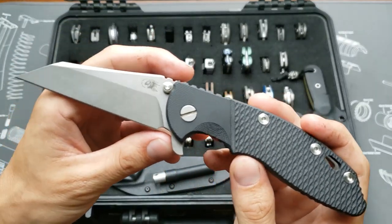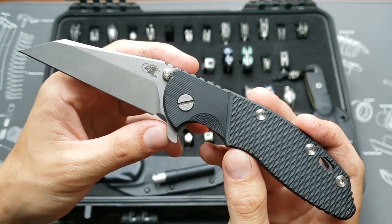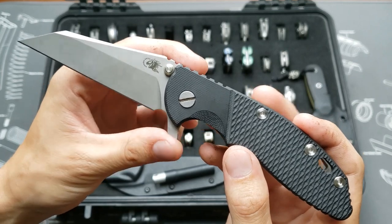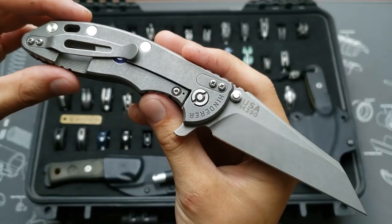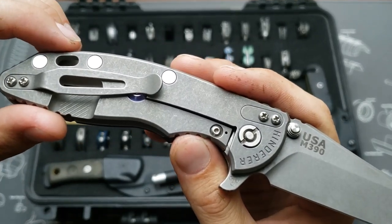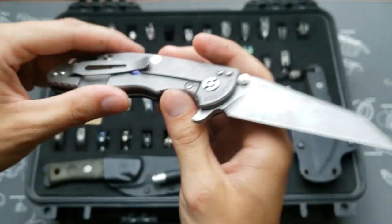This one's a Gen 6 with the Wharncliffe blade, working finish. It's got the DLT Trading foe bolster scale, M390 blade steel, and a grey over-travel stop anodized blue/purple.